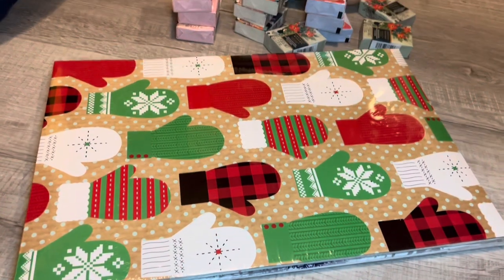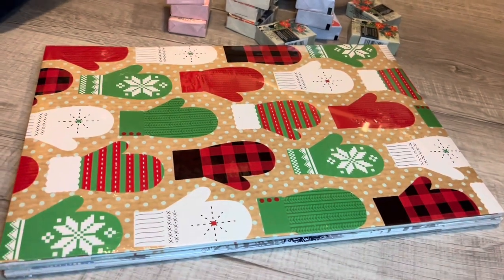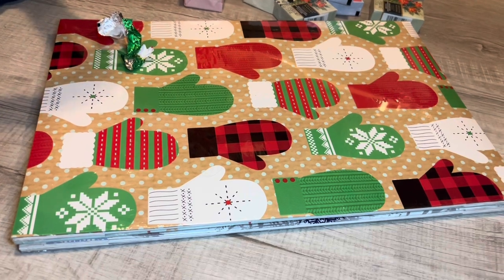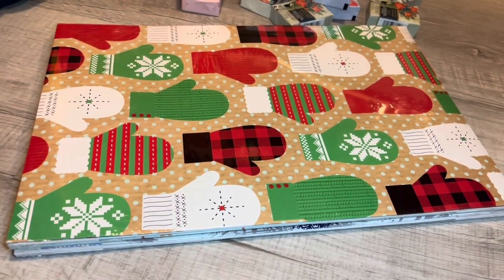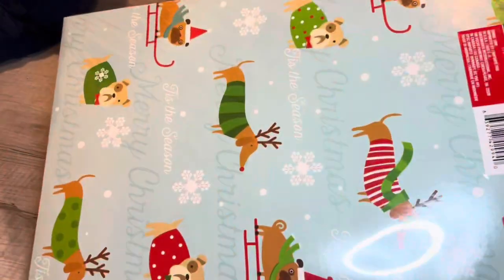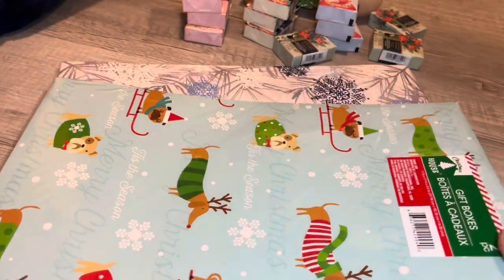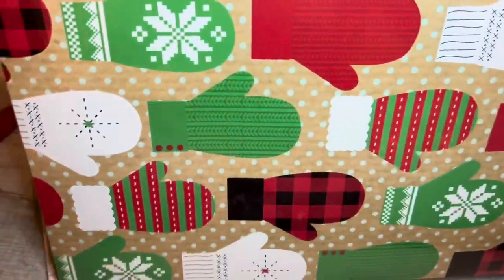This is going to be a speed Dollar Tree haul — dinner is cooking and we have about 10 minutes. I got some boxes — super, super cool. I love it. The dogs — I figured Gianni would like this because he loves dogs. This is a two-pack. And then the cute mittens — Merry Christmas.